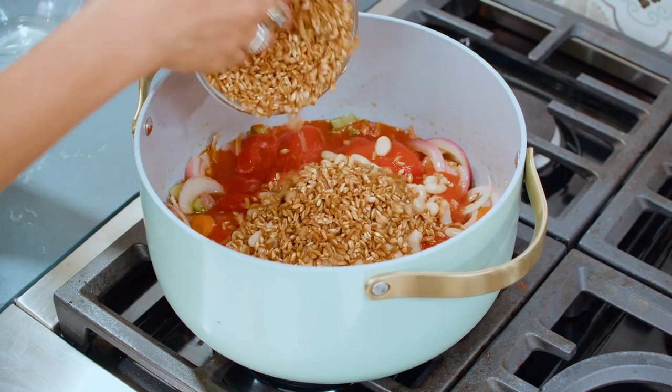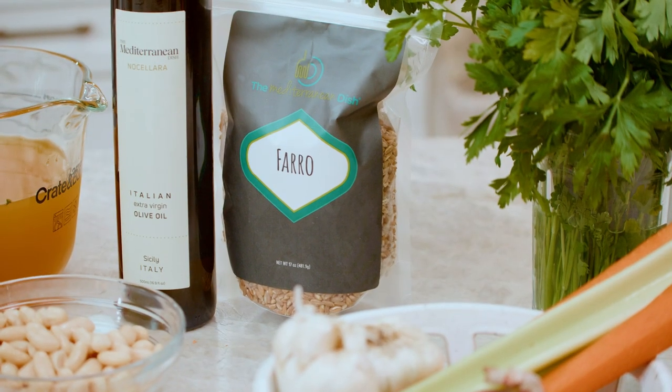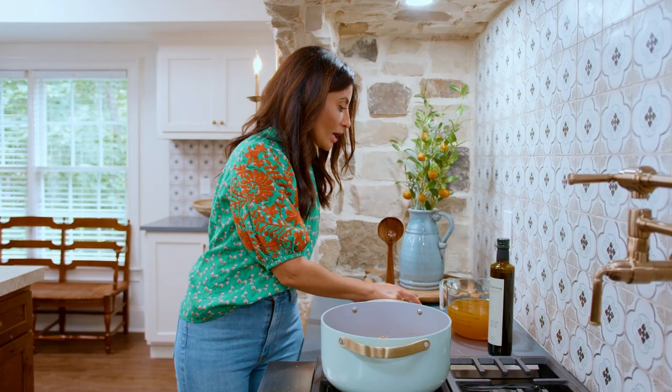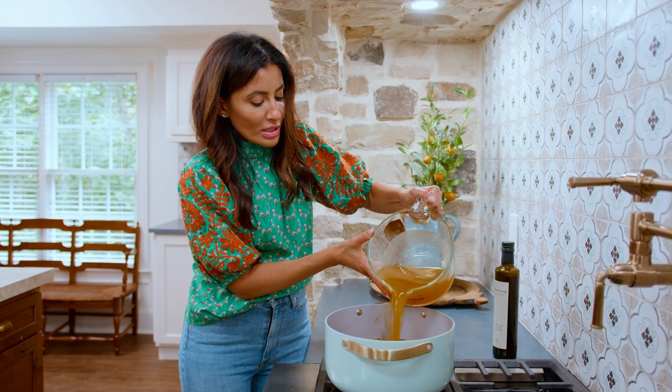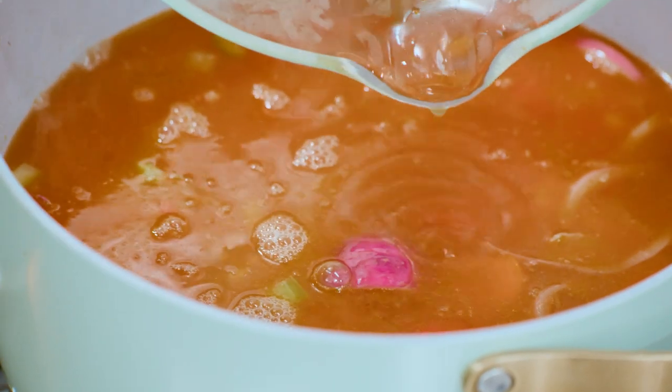My favorite farro is up on TheMediterraneanDish.com — you can hit the shop tab and you'll see it. And then we're going with six cups broth or stock of choice. I'm using vegetable stock. Bring this party to a boil.